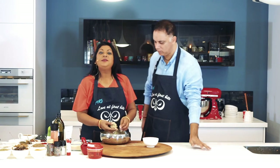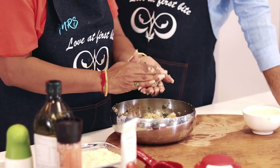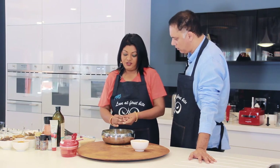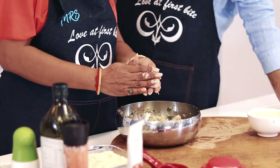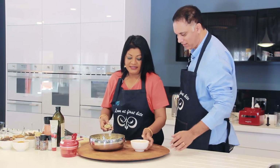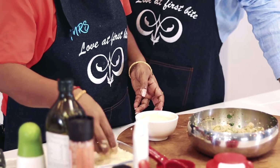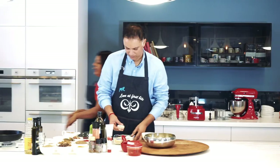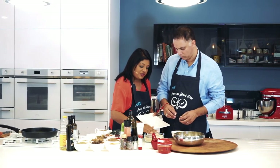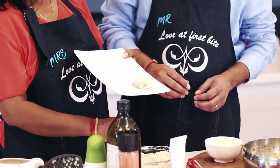We're going to get a handful of this — it just depends on how large you want to make it. Manipulate it around and pat it down. Then we're going to dip it into the egg wash that you've beat up for us — your work is never done! Then we dip it in the egg and put it into the bread crumbs, and you can just keep manipulating it to keep the shape. There's our first fish cake.